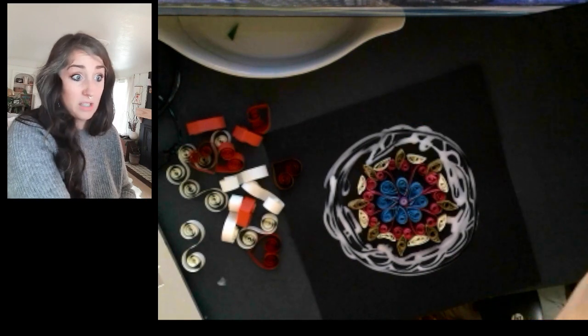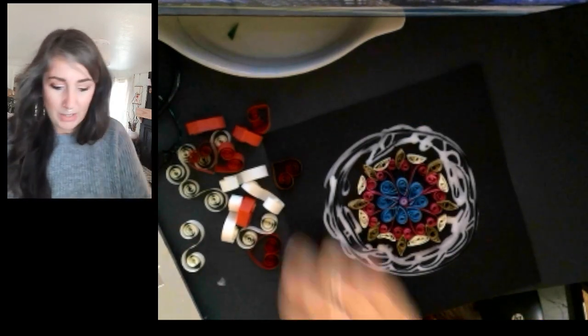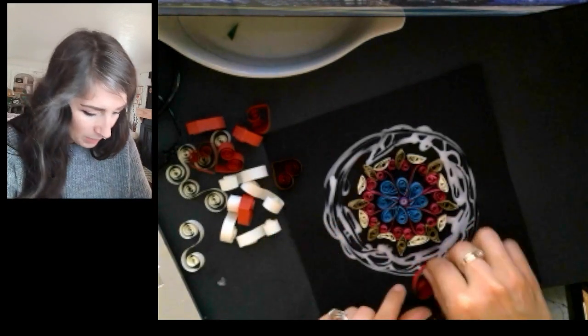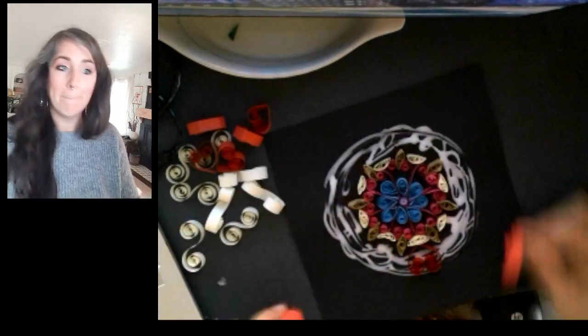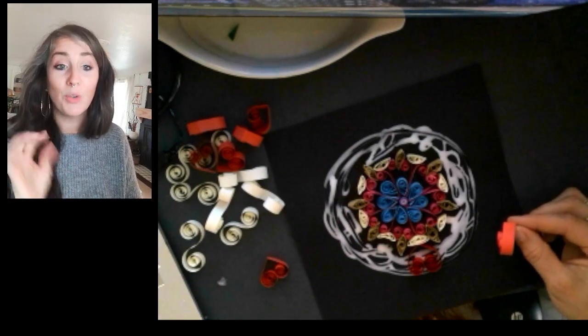That looks pretty good — it looks actually kind of cool! Okay, important things to remember as we're placing these. We do not want to go like this — placing one here and here and just going all the way around like that. That's not what we want to do because we're looking for radial symmetry.